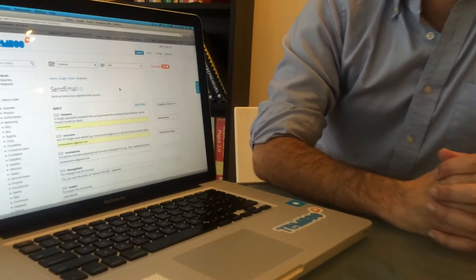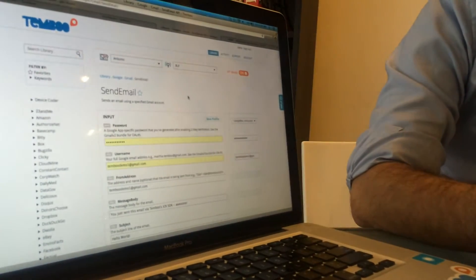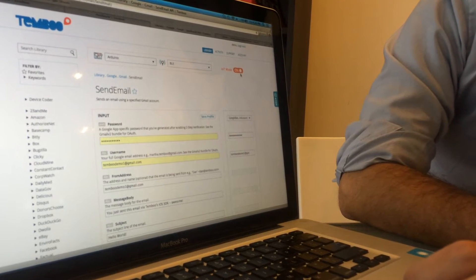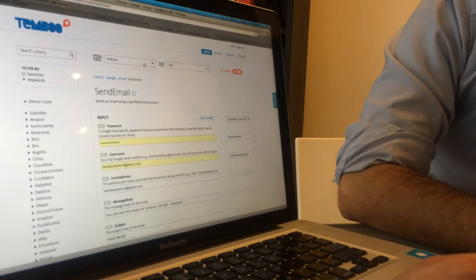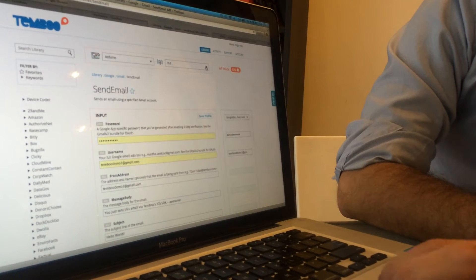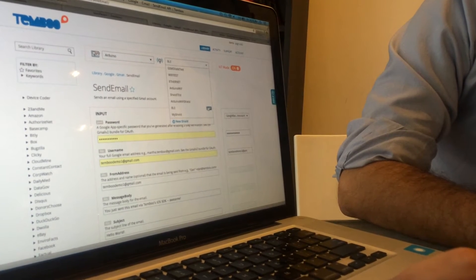I'll show you exactly what this looks like in terms of a choreo page. Here is the send email choreo for the Gmail API — it sends an email. At the top you'll see that I have IoT mode on because I'm programming hardware. From the devices list I've chosen Arduino, which is the device I'm programming today, and from the connectivity list I've chosen my BLE shield.